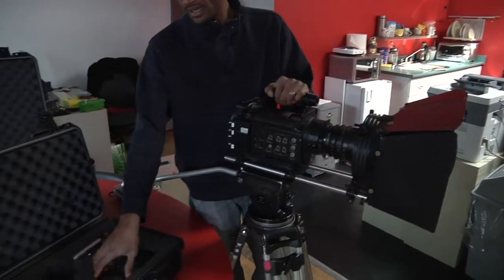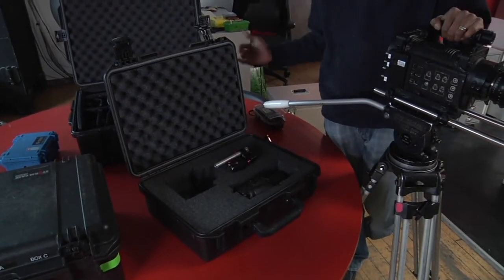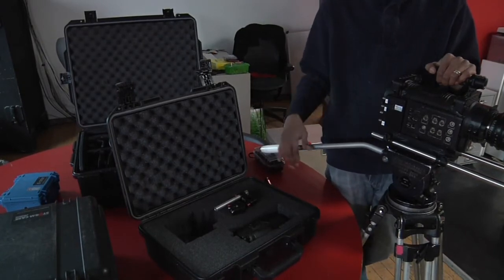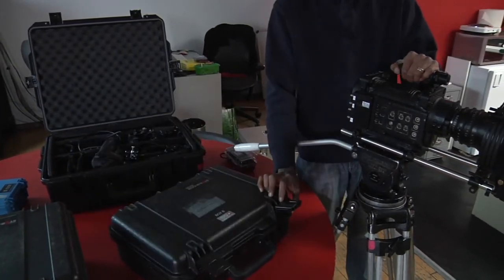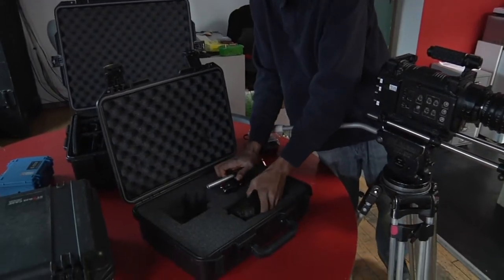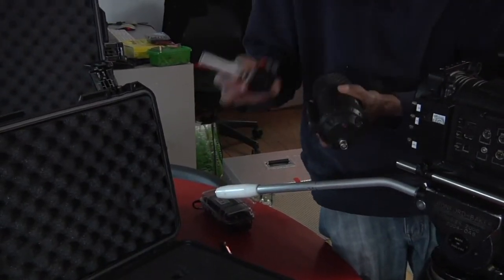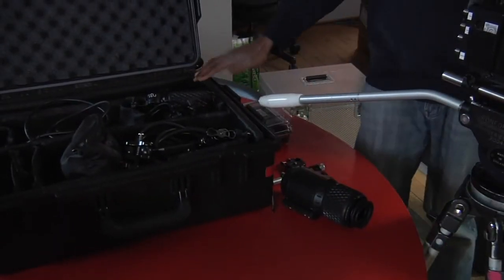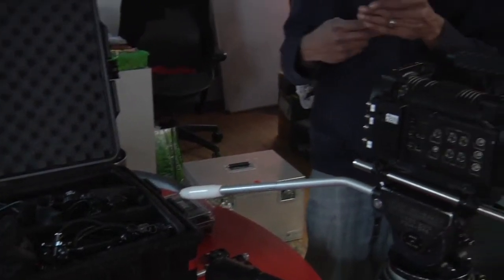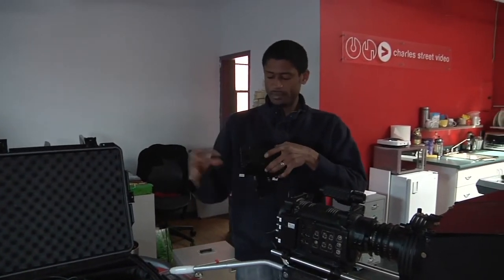Now that we've attached our matte box to the lens, we're going to move on to attaching the external viewfinder, which you'll find in box B, as well as the cradle that holds your hard drive and battery — it's all done basically in the same step. You want to have all these boxes open in front of you. We'll start with box B, pull out our external viewfinder — the EVF — and you'll also find the Zacuto adapter that comes in two pieces, which attaches this to the camera. Pull those out and set them aside. Now back to the accessories box to get another two shorter gray rods, and we'll also need the cradle which holds the battery on top and your hard drive.